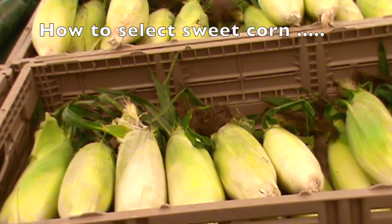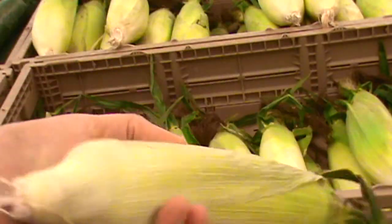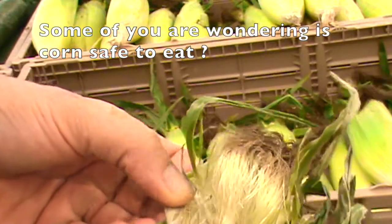Hello, Chef here, and I'm in one of the markets. I want to show you how to pick out sweet corn. What do you think about this one? Nope. Too dry. Open at the top.